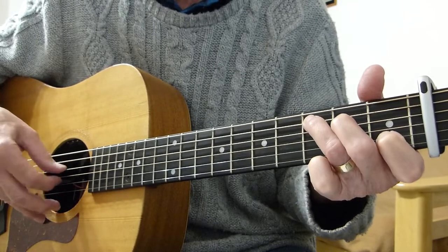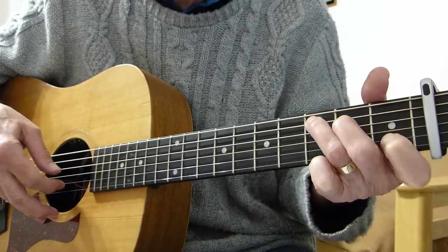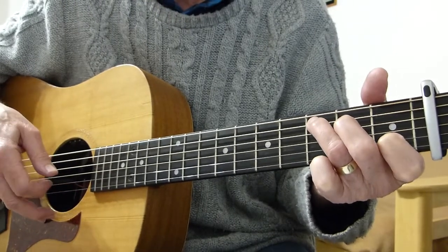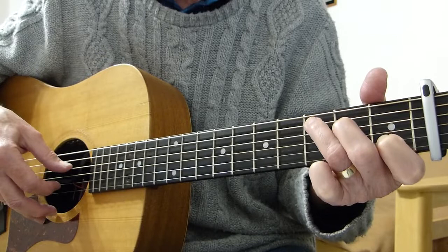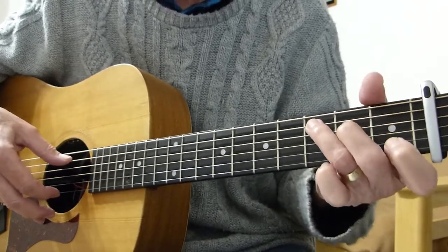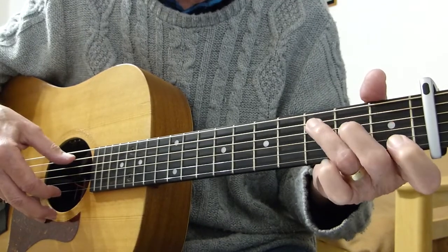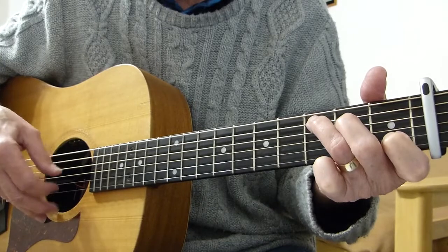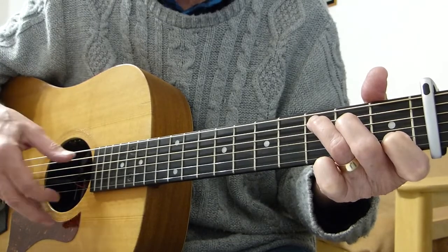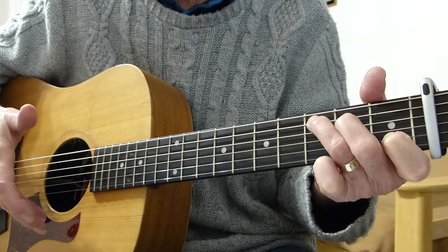Followed by the first fret on the second string, followed by the second fret on the fourth string. So that goes something like this. That's the first bar of the intro — slowly.